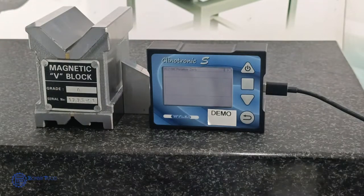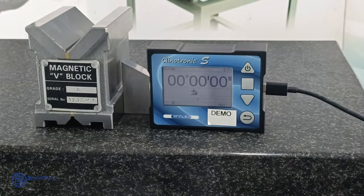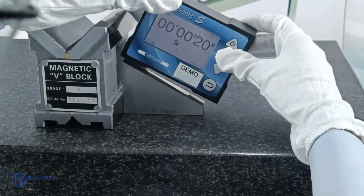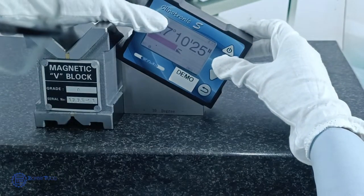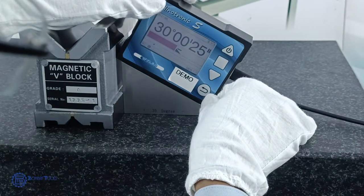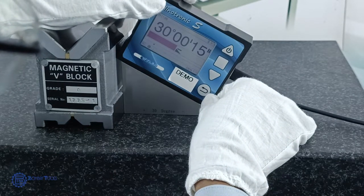Now let's measure using the clinometer. Keep it on the surface plate and set 0. The least count of this instrument is 1 second. Now place it on the workpiece. It reads 30 degrees, 15 seconds.